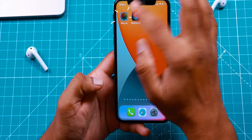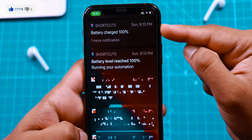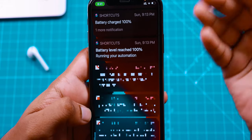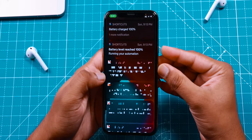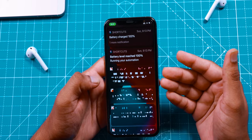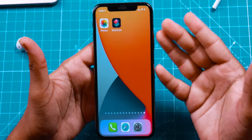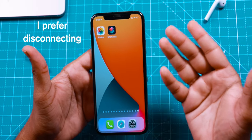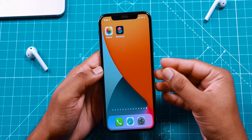What it does is, it gives you a notification when your iPhone battery charges to 100%. You can set it to any percent, but I'm using it for 100%. It is not a good idea to overcharge your iPhone. It's better that you unplug your iPhone when it reaches 100%. When your iPhone reaches 100%, iPhone will optimise the charging to save your battery, but I would prefer to disconnect my iPhone from charging when it reaches 100%, and that is why I'm using this Siri Shortcut.